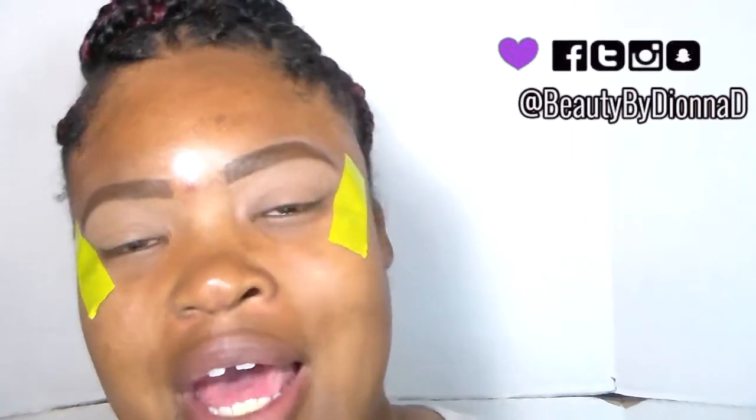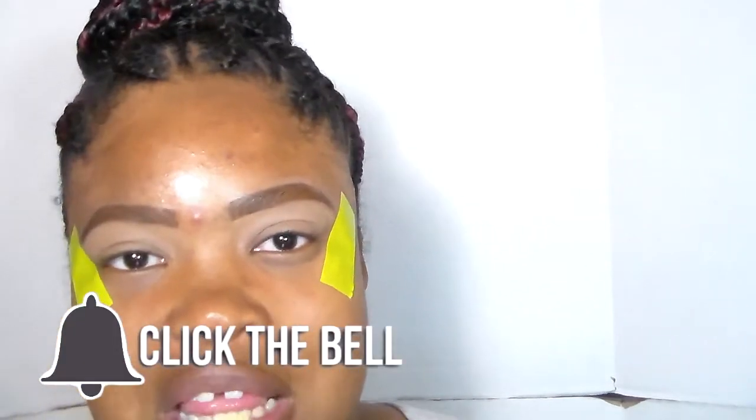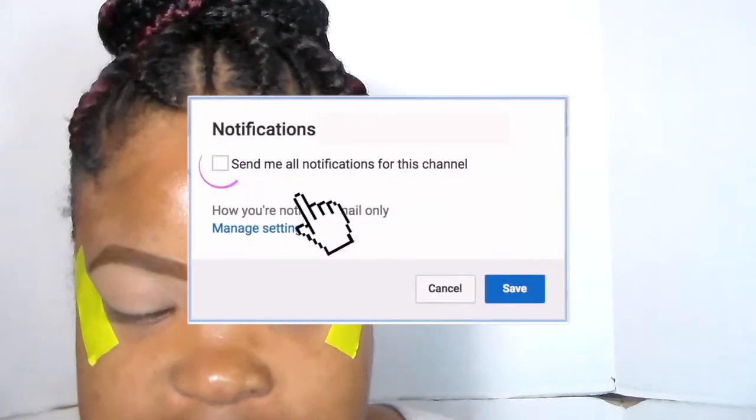Hey everyone, welcome back to this channel. I am Beauty by Deanna D. Today we're going to be doing a pic tutorial. I saw this look on Instagram, fell in love, and got this original video idea from Alissa Ashley here on YouTube — go check out her video. She followed someone else's picture, like I did in my 'I Tried Following' series a couple months back when I did the Missy Lynn video.